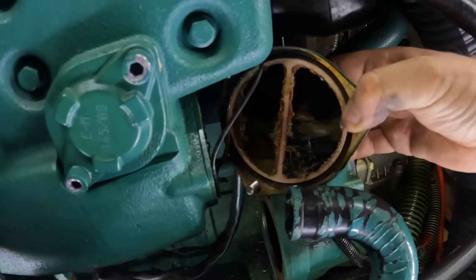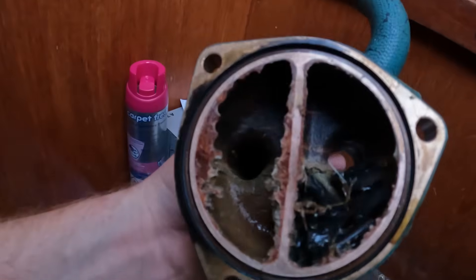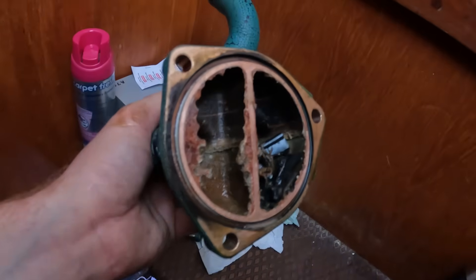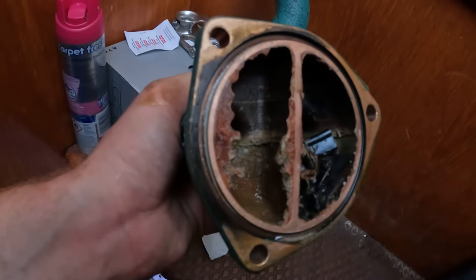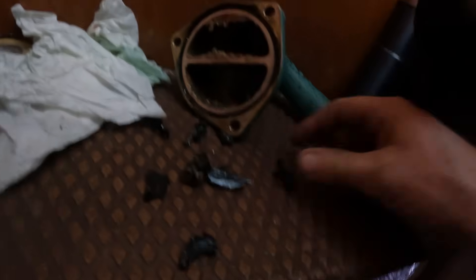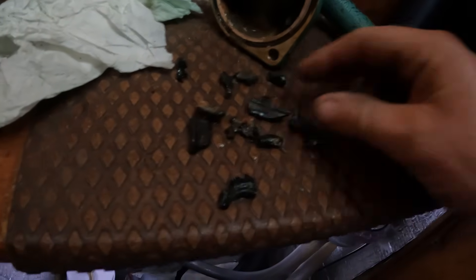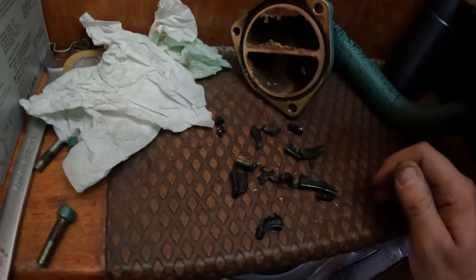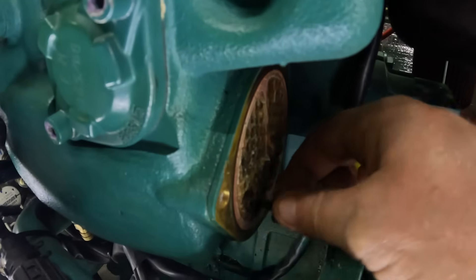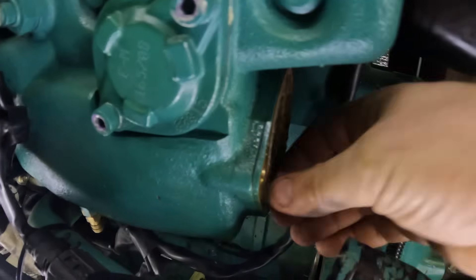Wow. Wowzers. Look at that. So this must have been a previous owner, because I've never had a broken impeller in all the servicing we've done to the engine — but at some point an impeller has been absolutely destroyed. That is a decent amount of impeller that's been lost up there. That wouldn't have been helping. Could be part of the issue. We've got little pieces of impeller lodged in there — a bit of an impeller spline lodged in the tubes for the heat exchanger.